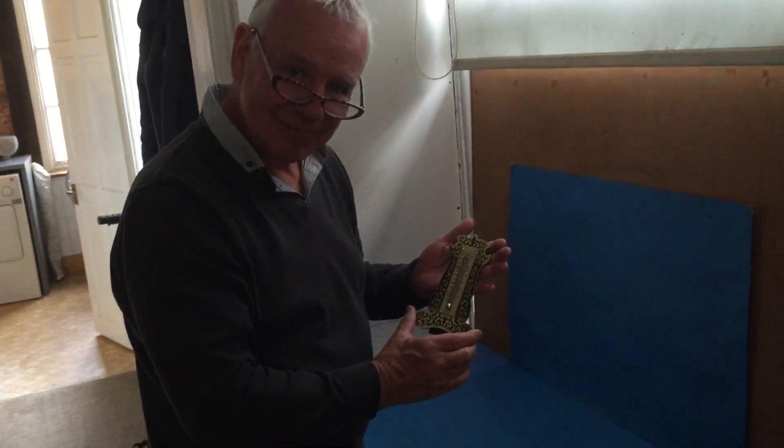Just as practical as the day it was made as well, which can't be said for all antiques, but it's a lovely thing. Thank you.